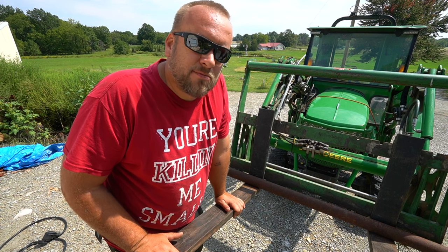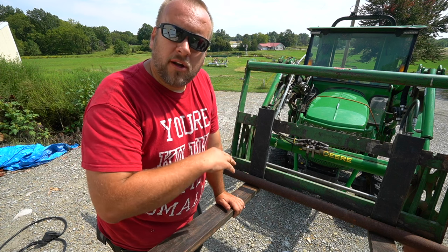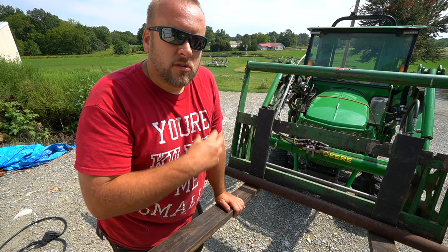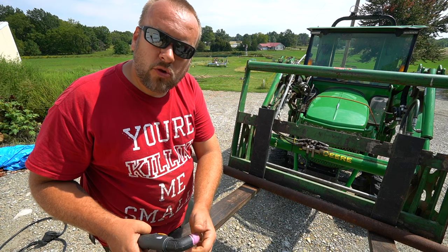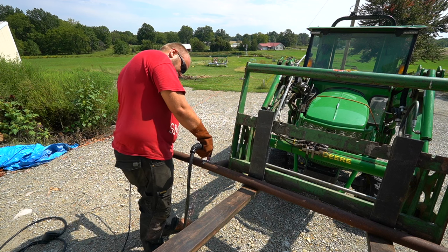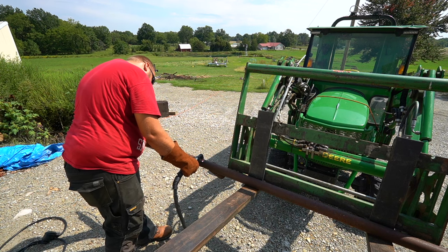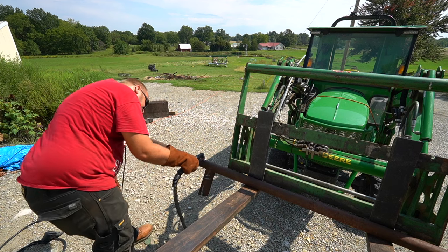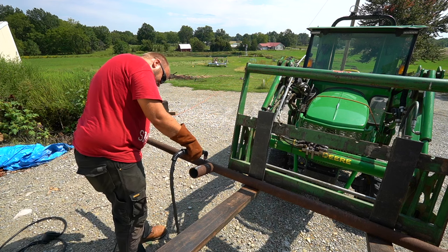I've got a separate video about this plasma cutter — I'll put a link at the end of this video. We'll kind of skip the details today, but it's made by Vivor and runs off 50 amp, either 220 or 110. Here are the final times: cutting the pipe — grinder 1:30, reciprocating saw 1:20, circular saw 4 minutes, portable bandsaw 16 seconds. Cutting the rod — grinder 1:30, recip saw 30 seconds, circular saw 2 minutes, bandsaw 14 seconds.